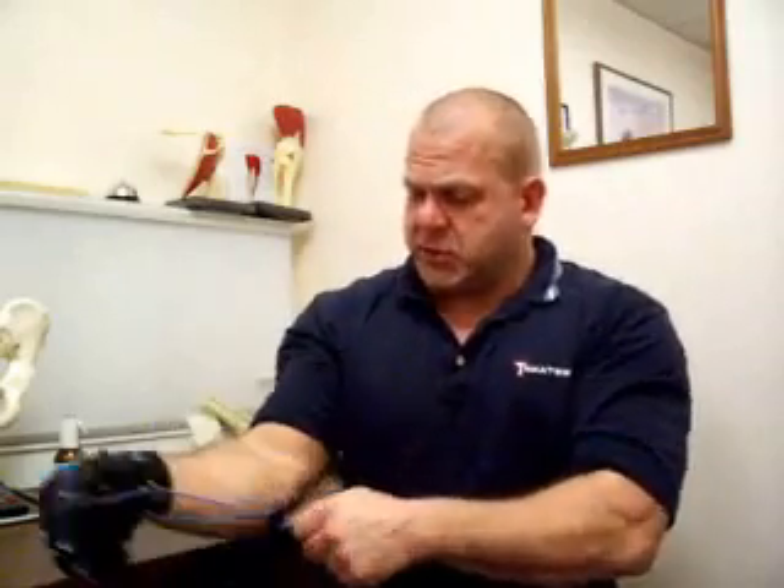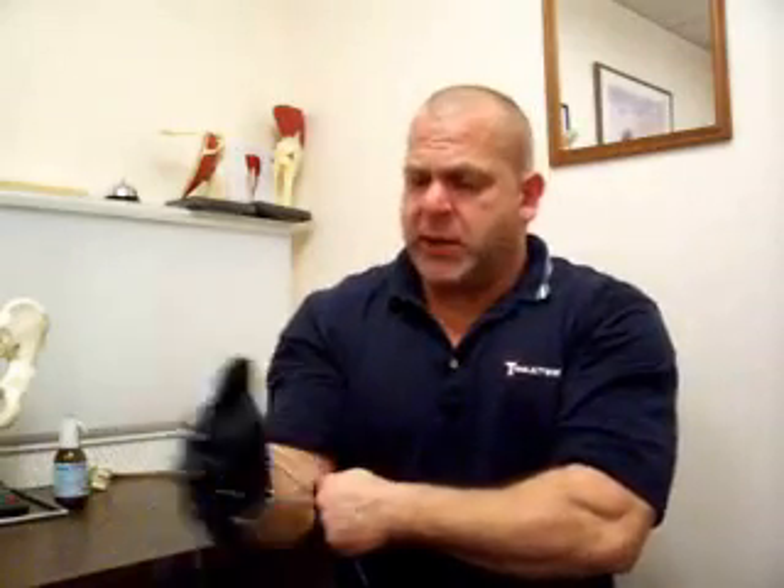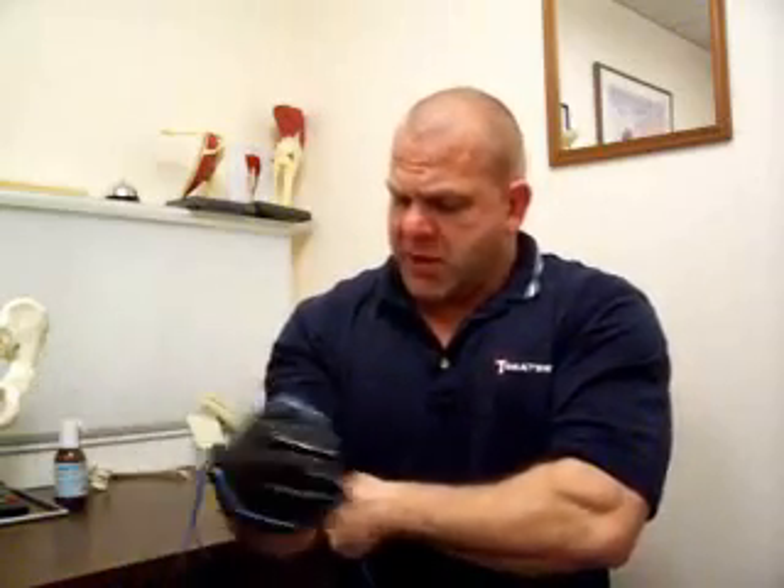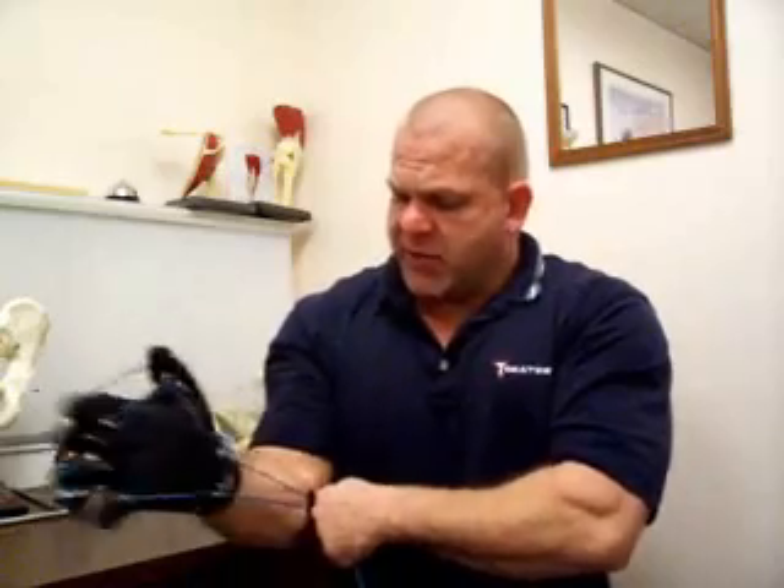The next exercise is in the thumb up position. The bands are running along the inside of my elbow. I'm extending my wrist and fingers, spreading them apart, and strengthening the wrist joint — now in the thumb up position.